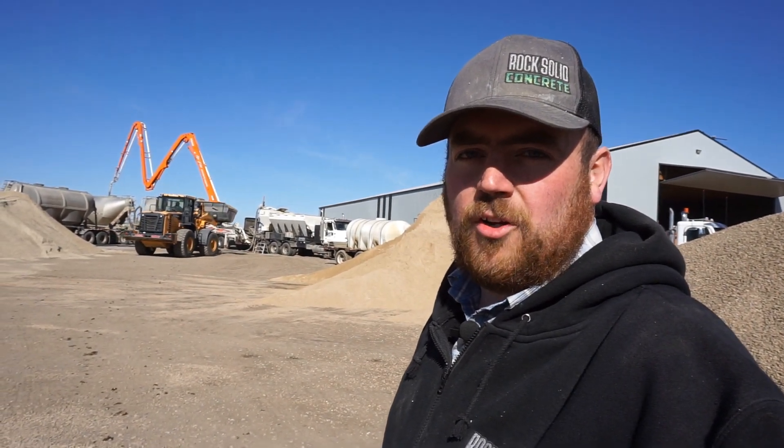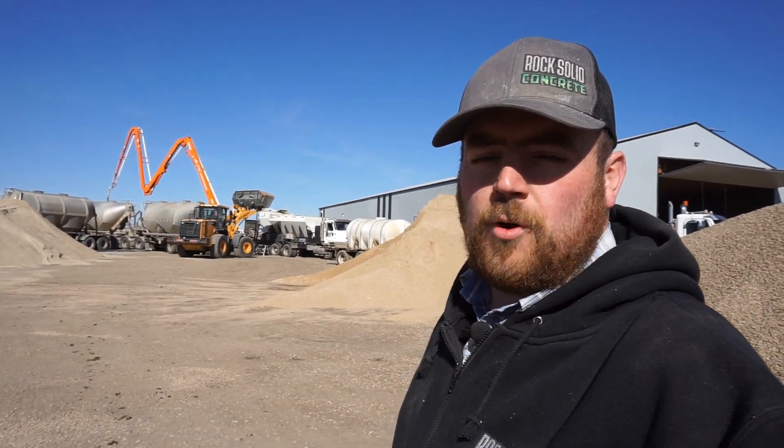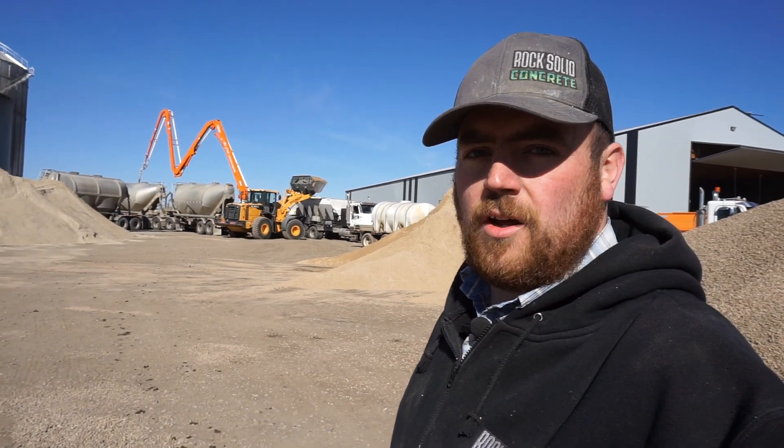Good afternoon everyone. I've got a good one for you today. Today we're pouring concrete again and this is what we call an on-site pour.